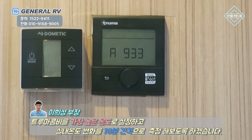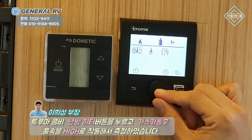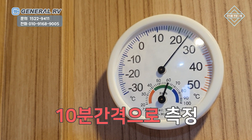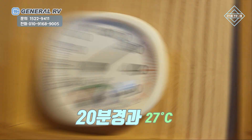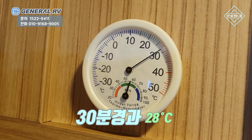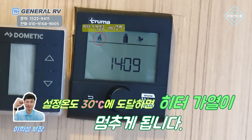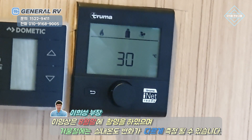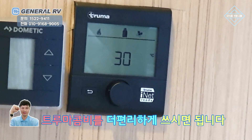이번에는 트루마 콤비를 가장 높은 온도로 설정하고 10분 단위로 실내 온도를 측정해 보도록 하겠습니다. 현재 온도는 24도입니다. 10분 경과 후 26도, 20분 경과 후 27도, 30분 경과 후 28도입니다. 트루마 콤비를 켠 지 40분이 되니까 30도에 도달했습니다. 현재 8월 말에 촬영한 거라서 온도 변화는 겨울과는 다소 차이가 있을 것 같습니다. 40분 동안 30도에 도달했다는 걸 참고하시면 더욱 편리하게 트루마 콤비를 사용하실 수 있을 것 같습니다.